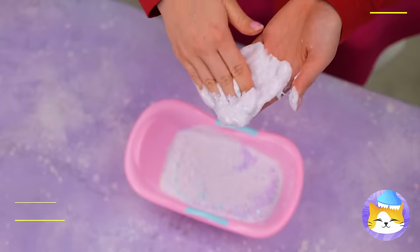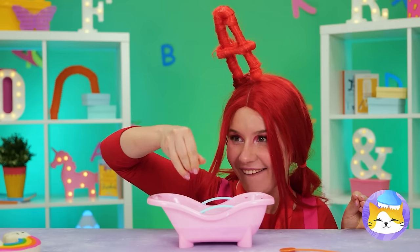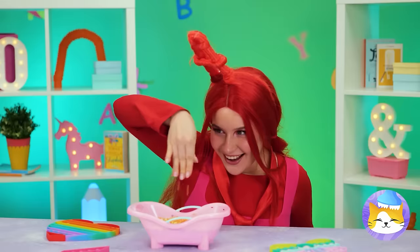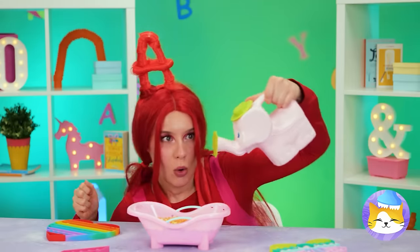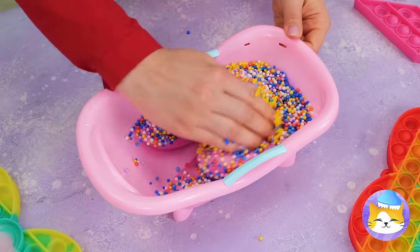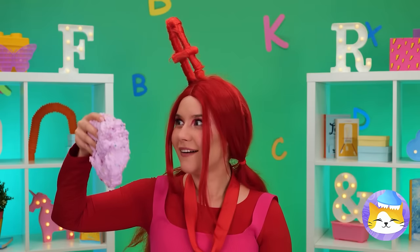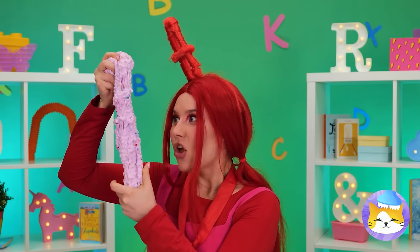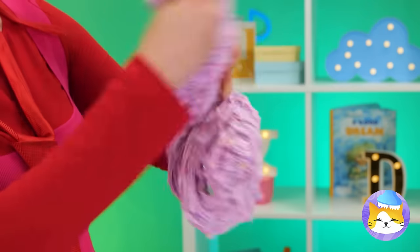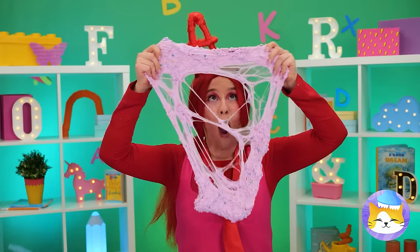Well, can't waste good glue — PVA glue! Especially when you can add toppings. Now let's add some water and really get your hands in there. Now we've got some really stretchy slime — just don't stretch it too thin!